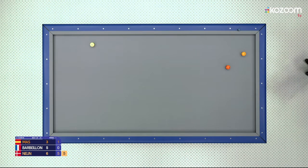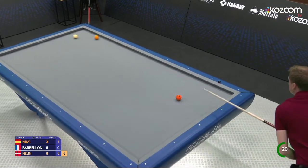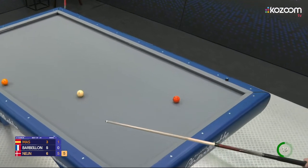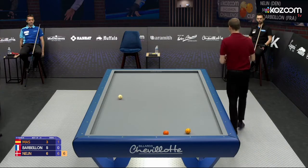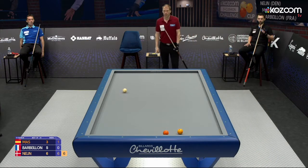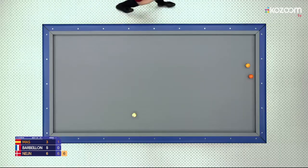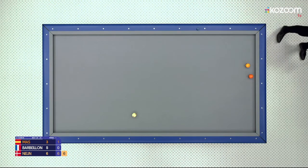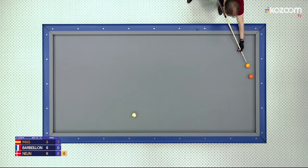He takes a look — he doesn't like the white ball, so he takes a look at orange, but not much to do. He has to go white ball first. That's a good hit — six. Previous set he started with a five, if I remember correctly, and many innings later he was still on five or six. This time starting with a six.